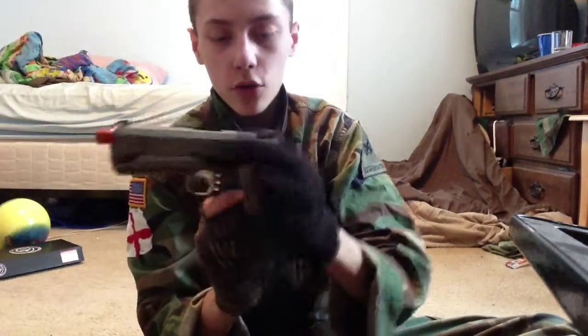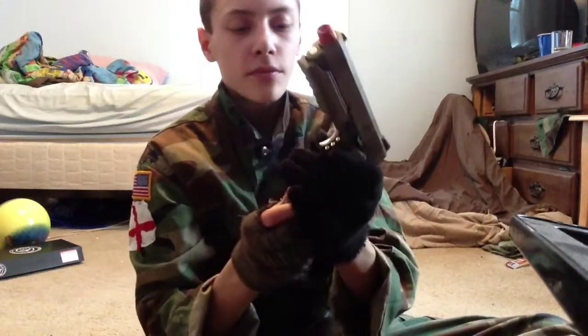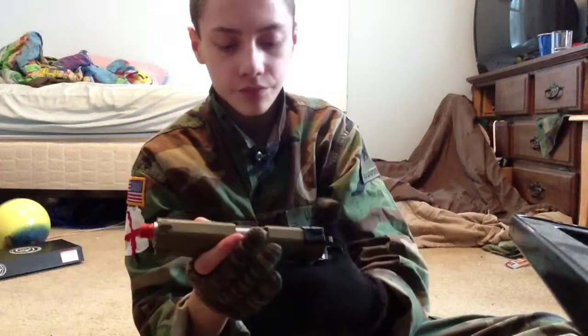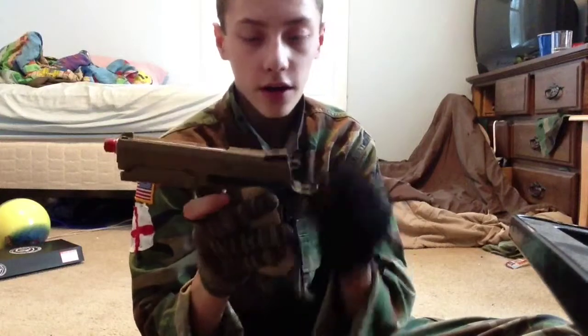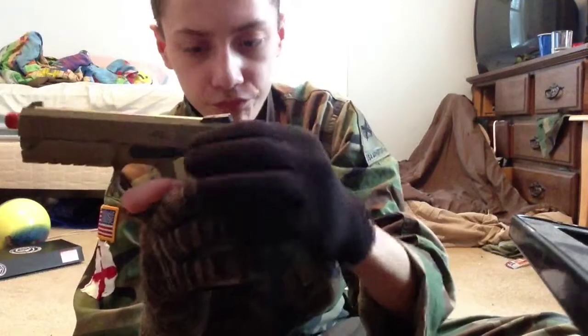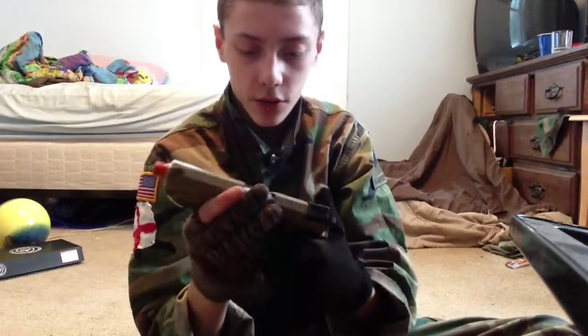Functioning slide catch — if you have no bullets in it, it comes back and will not come forward. Functioning grip safety — if the grip is not down it will not fire; if the grip is down it will fire. Also a functioning regular safety on the slide, which is really helpful. It gives you like double the safety so you won't be hitting anyone on accident.